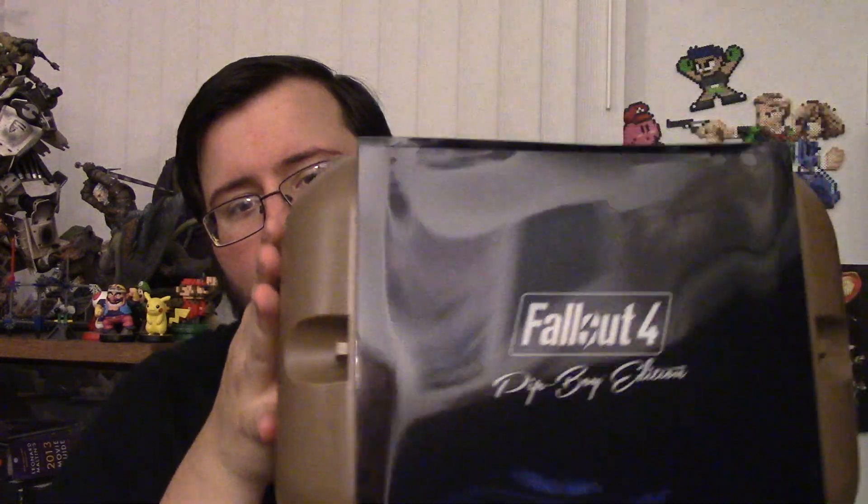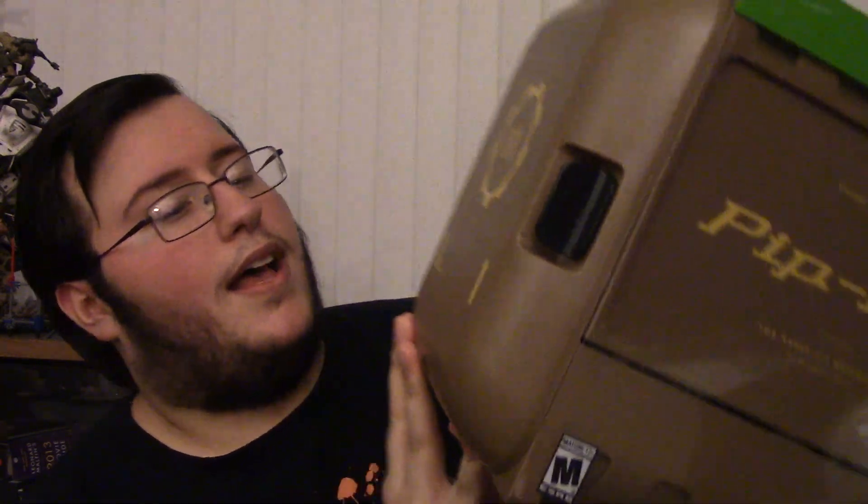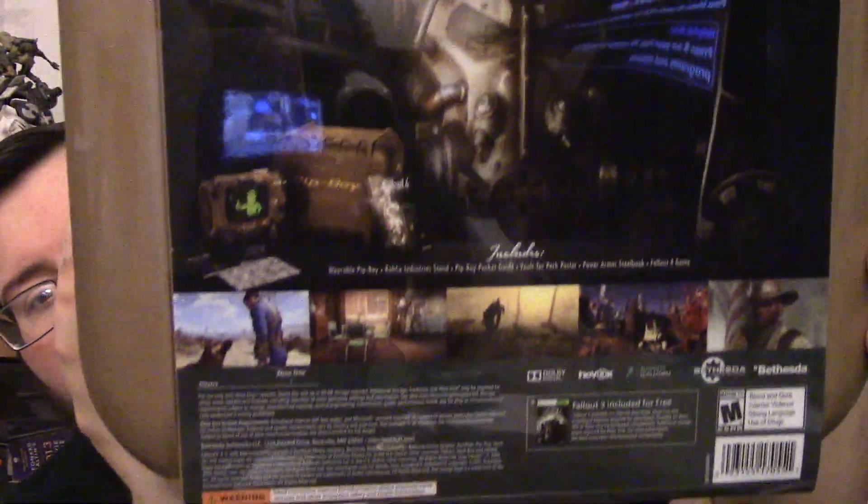So let's open this. Here's the front, here's the top — it says Vault 111. Open this side up. And it says the same thing on this side. Then on the back of course there's the slip cover — it tells you everything you need to know. Here's the front, let's take this slip off.